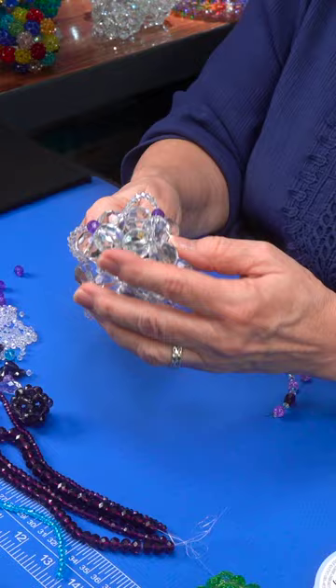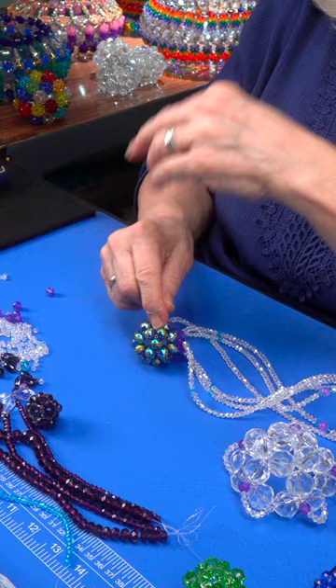To make the tentacles, lots of wire. Add the beads. You string them. Hook it all together.